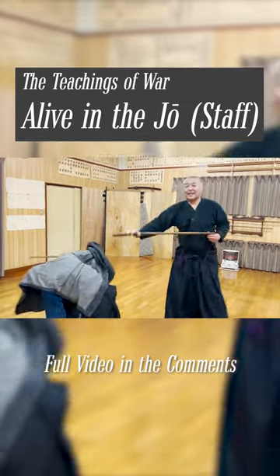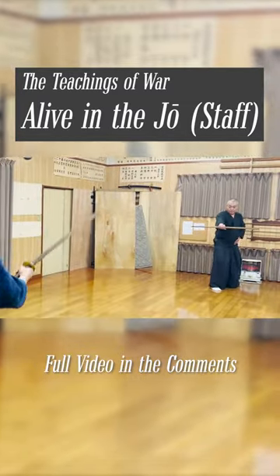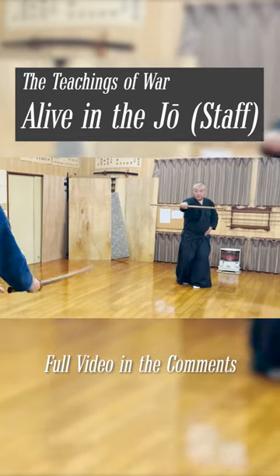This technique is to surprise your opponent and attack him while he can't move. This teaching was incorporated as the first stance of the kata you saw earlier.